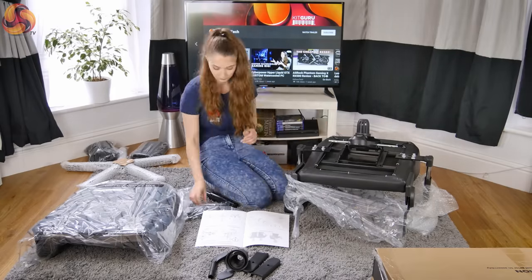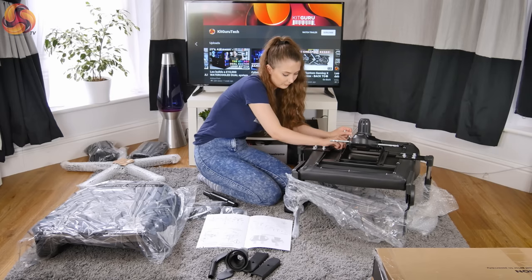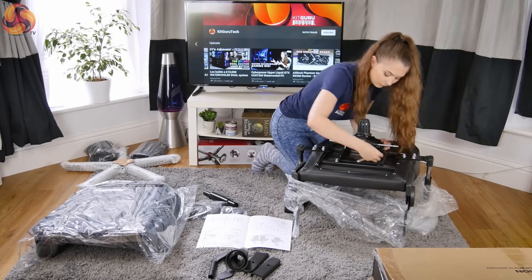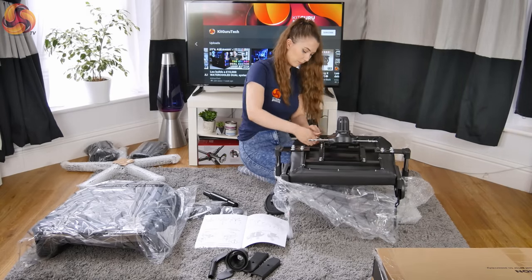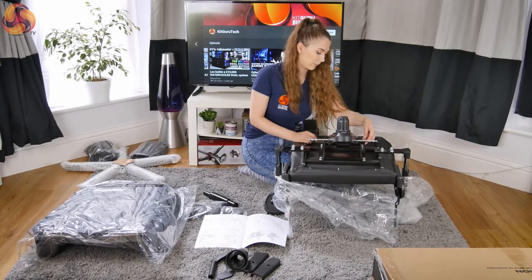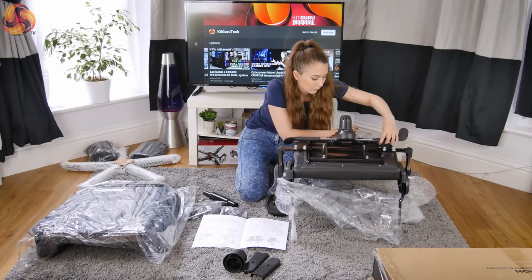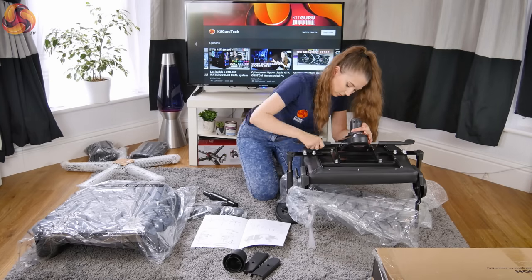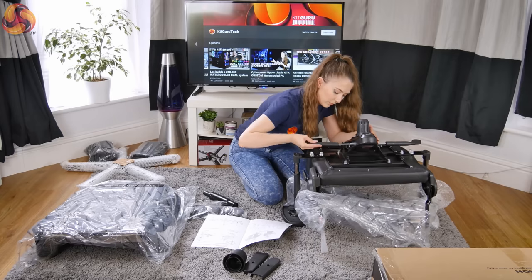Next, using four screws, I attached the tilt mechanism onto the chair base. After that was attached, I placed the lever covers onto the metal handles. One of them was a little stiff, but with the right amount of force it eventually slid on.